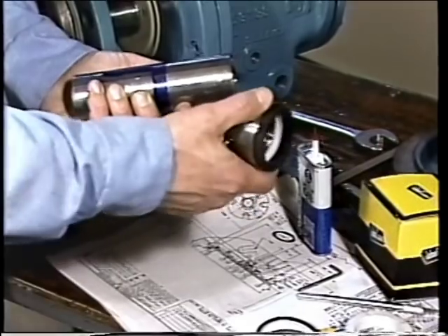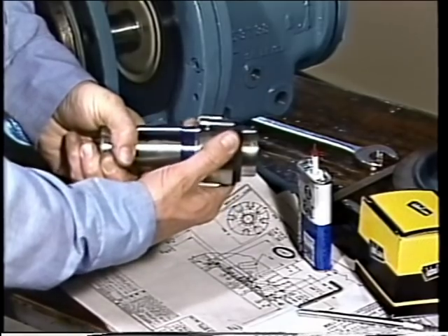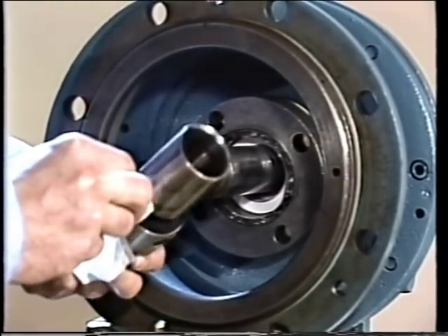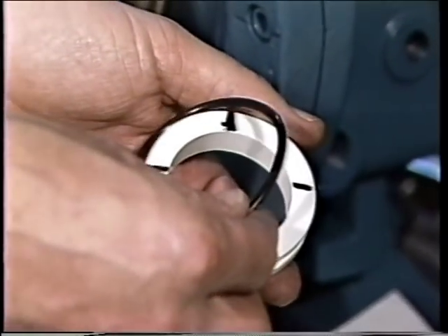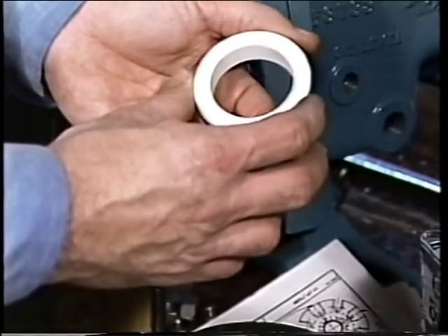Another category of seal failures involves improper installation, which can affect just about every component. One of the most frequent problems concerns the positioning of the rotating element — if not properly positioned, the seal will almost certainly fail prematurely. Mishandling of seal parts before and during installation is another problem. The seal faces are the easiest part to damage because they are usually quite brittle. Some parts can be damaged during installation; for example, O-rings or bellows are sometimes cut by sharp edges on the shaft such as shaft shoulders or shaft keyways.